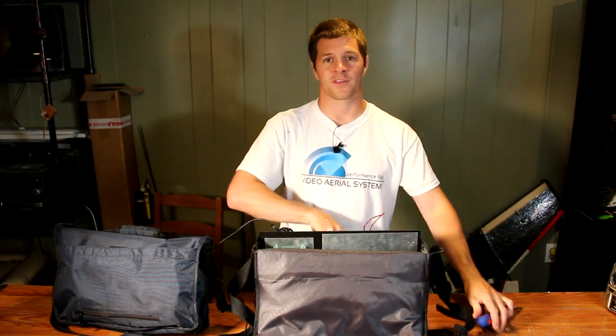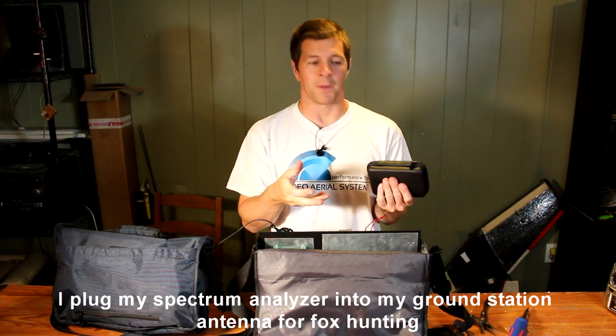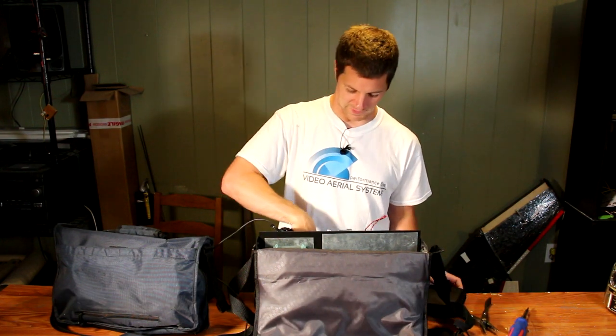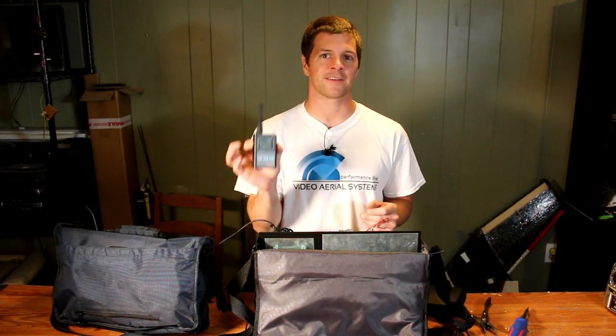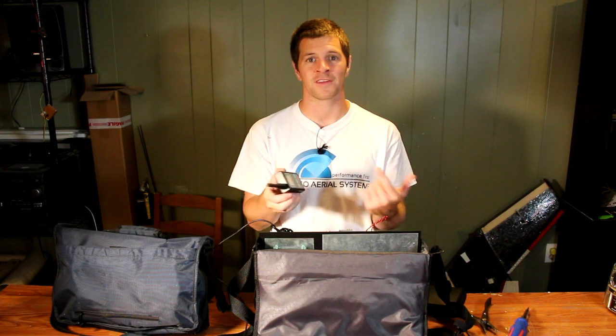Also inside are some other goodies. In here is my Spectrum Analyzer — my RF Explorer. If I drop an airplane, I can power this up and go fox hunt it quite easily. Another handy tool I carry is a frequency counter. This is the quickest and easiest way to figure out what frequency I'm on with those transmitters with the goofy dip switches.